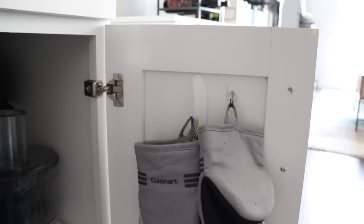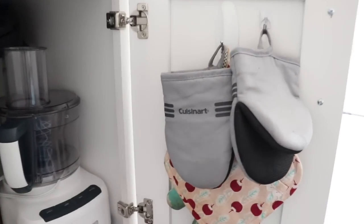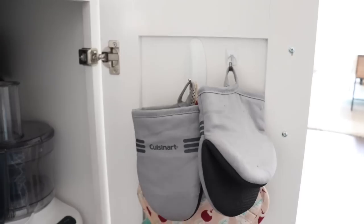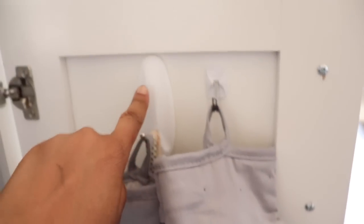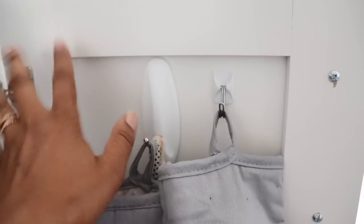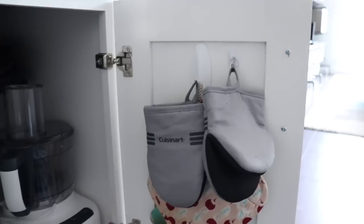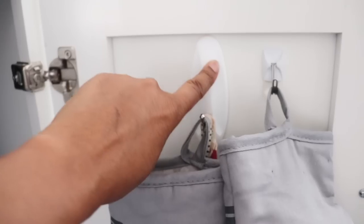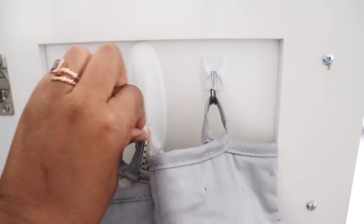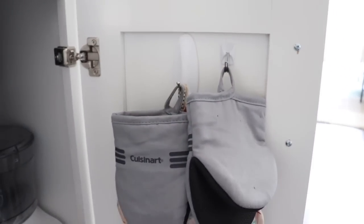One of my favorite ways to use command hooks is in the kitchen. I've used command hooks here inside a kitchen cabinet to hold my pot holders so I don't have to search around for them. It's right next to my oven, so I can just pop open this cabinet and grab the pot holders. This one I actually installed a little bit too high to the shaker front of the door, so I won't be able to get it off very easily. Be warned — if you install command hooks, make sure you can actually get the tops off because the tops pop off. That was my mistake on that one.